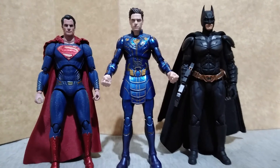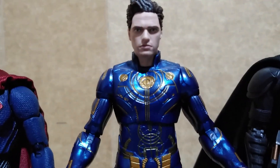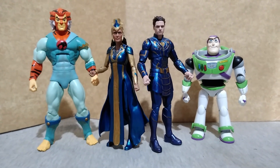Like Ajak, Ikaris too fits well with other SH Figuarts and Mafex figures.